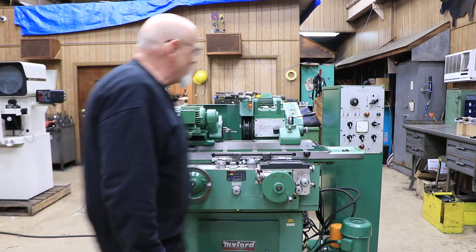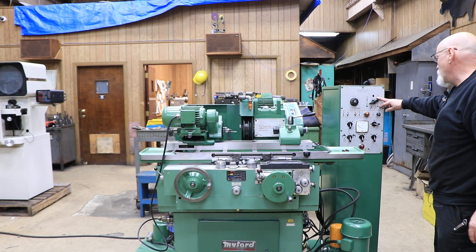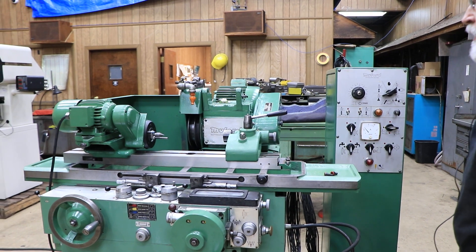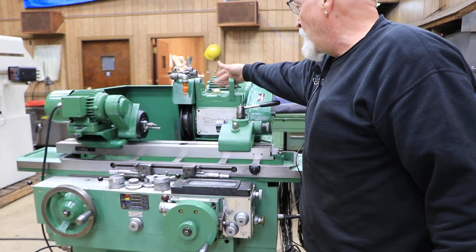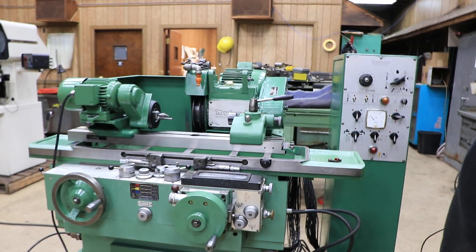I'm going to go ahead and start it up. Here's your control for your different functions. Here's your control to start the grinding wheel. Once the grinding wheel starts up, you're going to see oil up in this bubble here going up and splashing and going around — you want to see that.